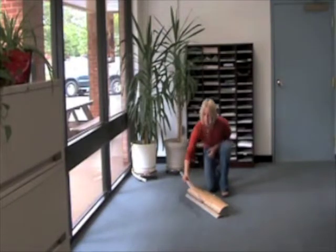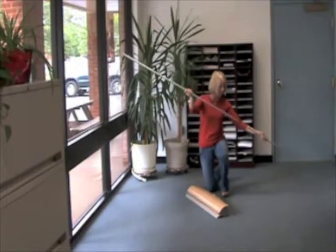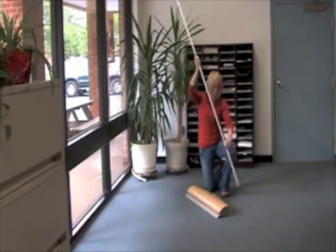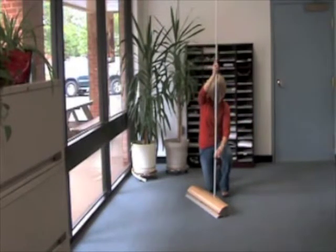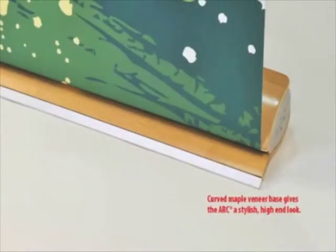The Arc has clean modern lines that make it a perfect fit for retail applications and other places where you need an elegant looking display. The Arc's pole slides into the stylish, curved, maple veneer base. The unique base not only looks great, but provides stability to ensure your banner stand stays straight.